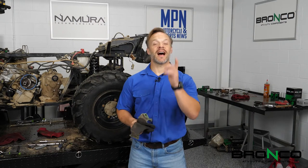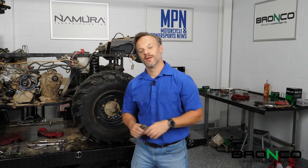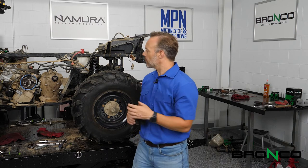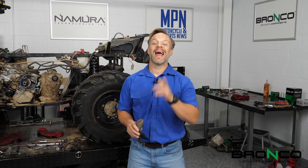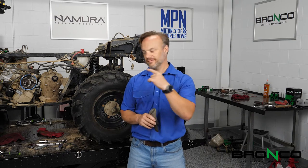Thanks for tuning in again this week, guys. I am Josh with Motorcycle and Power Sports News, and we're going to get her fired this week for you. We still have a lot yet to go before we can kick this thing over. We've obviously got to put the clutch and belt assembly back together, the air intake on, the exhaust assembly on, and even some of the frame back together. Not to mention, we've got to add coolant. So I'm going to go ahead and get started with that. We're going to go through some tips and tricks as we go. Stay tuned.